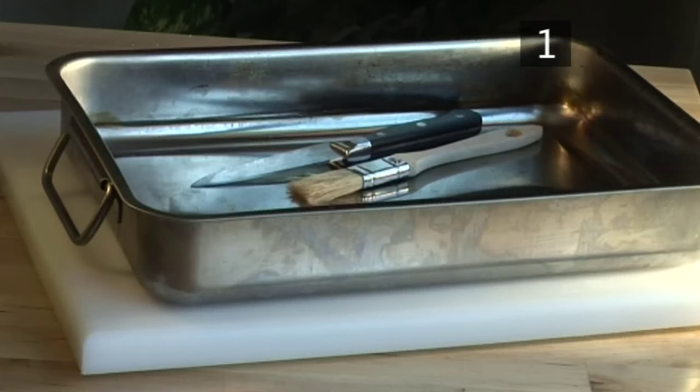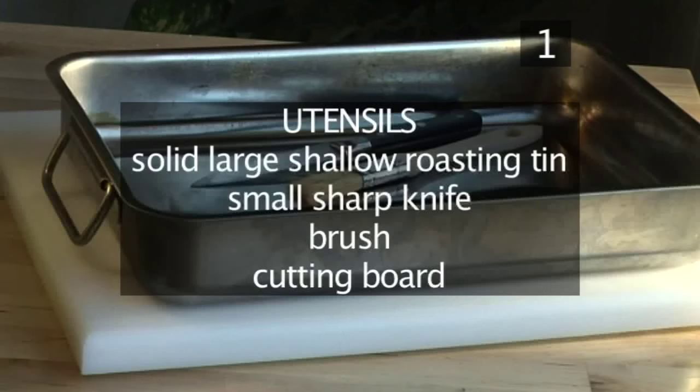You will also need the following utensils: a solid large shallow roasting tin, a small sharp knife, a brush, and a cutting board.